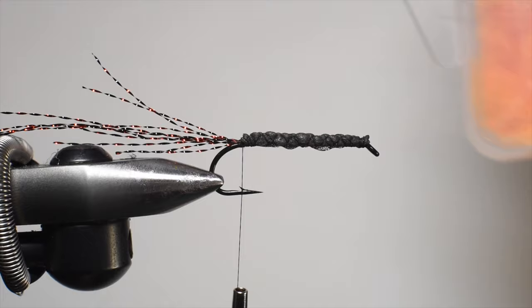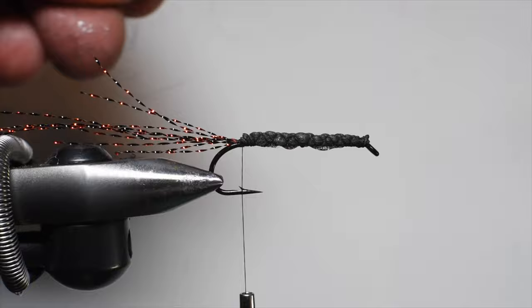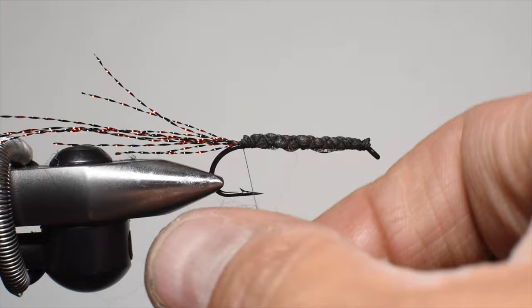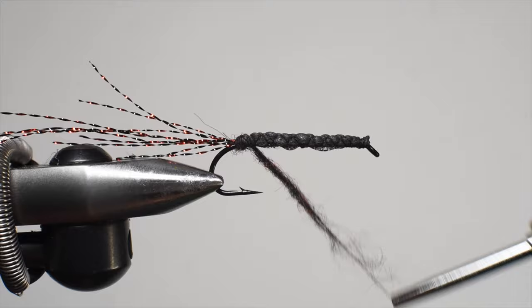For the body we're using some Monster Dubbing by Frankendub — really good stuff. I'm using black and mixing in a little red just to create a color scheme to match the foam. This isn't really the color scheme I'd normally fish; I'm just having fun matching the red and black theme for the chunky Chernobyl. The silhouette and floatability will still make it fish really well. I'll dub a little section of the body and stop at the hook point, because now we're going to place the foam.